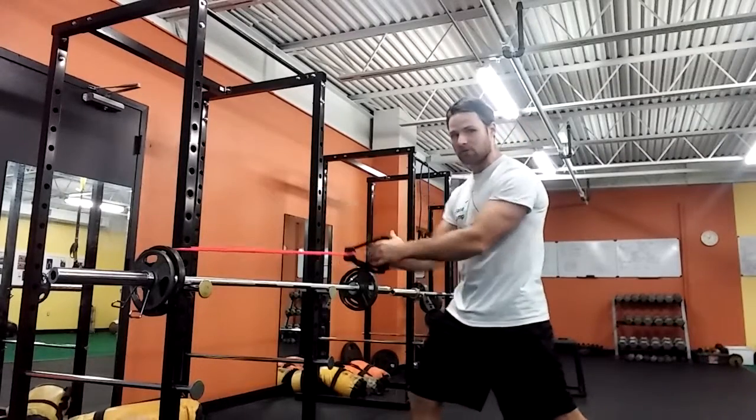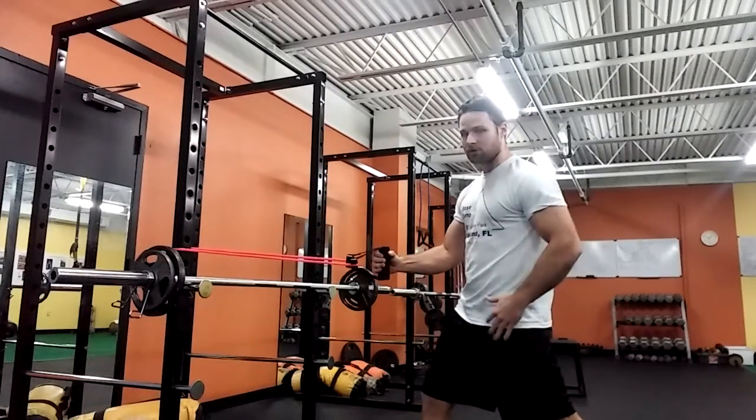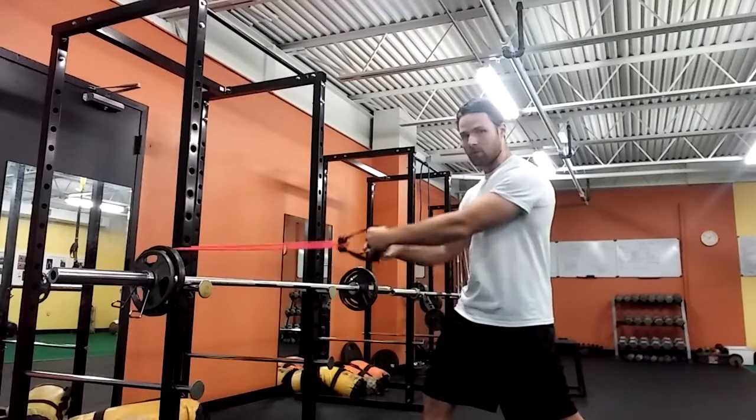We're going to have two types of it. I'm going to come into a stagger stance, tying the butt cheek to my back leg, trying to lock myself into place.